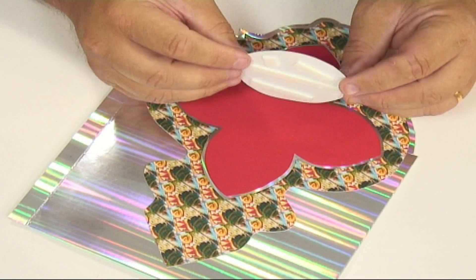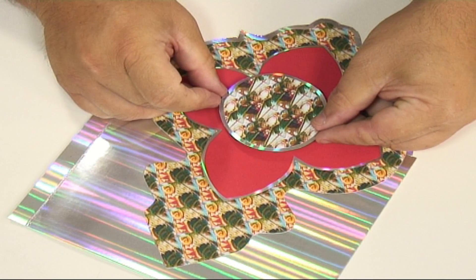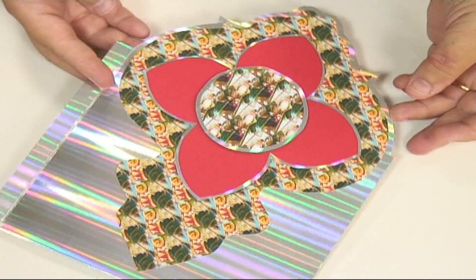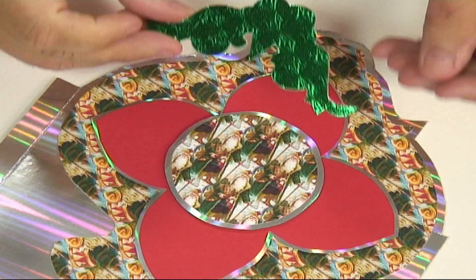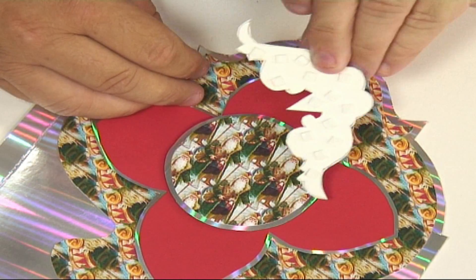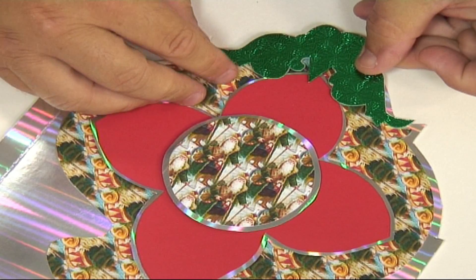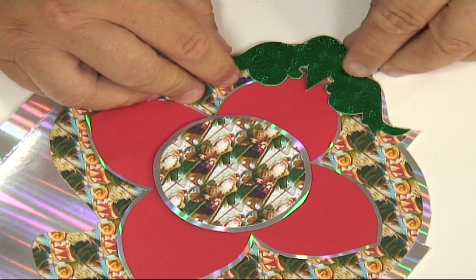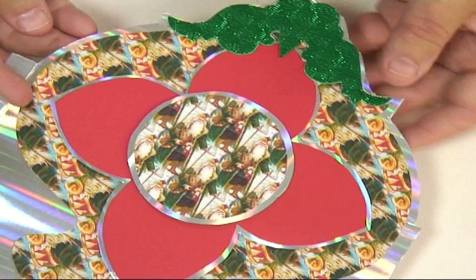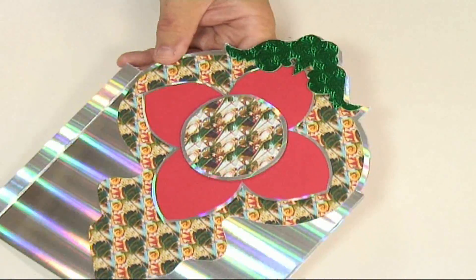Here's the next section of the Christmas bauble with a nice backing paper — that's going to fit over the top, perfect. I've got the next section here, which is the top of the bauble, with double-sided foam pads on the back. That's going to stick down just over the top, allowing some of the silver to show through. Now that's the main part of the bauble card done.